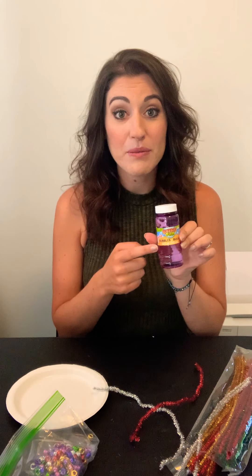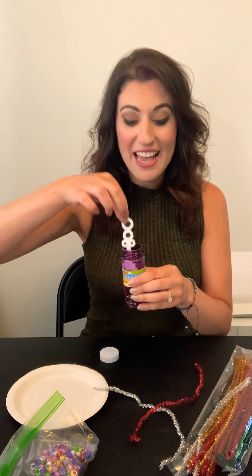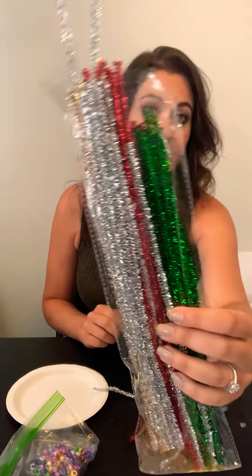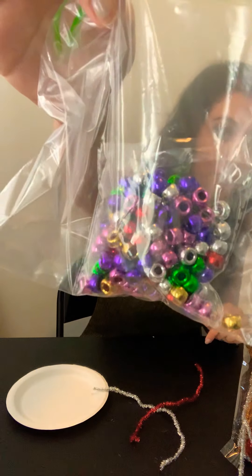Sometimes when you're at home and you want to play with bubbles, you might not have everything you need. So if you don't have the bubble solution, all you need is dish soap and water. And if you don't have a bubble wand like this, that is perfectly okay because in my video today I'm going to show you how to make one. I chose to use pipe cleaner, and I thought that the shiny ones worked better in the solution. And I also have some beads if you want to decorate it.